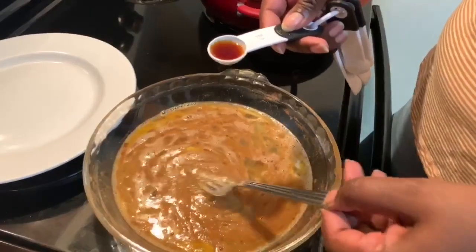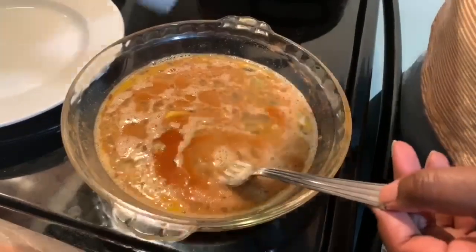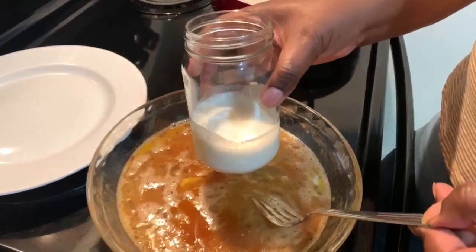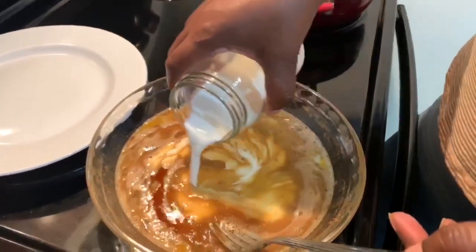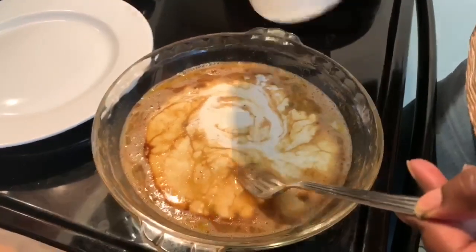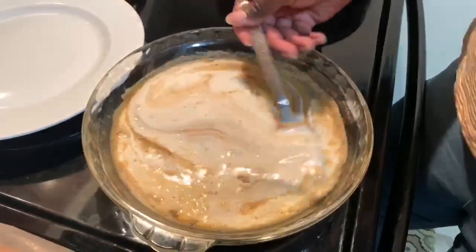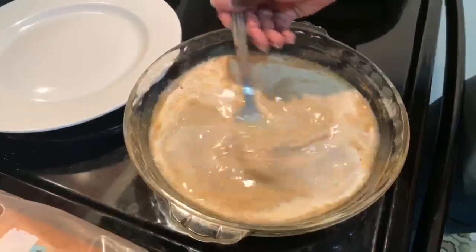To our beaten egg mixture we're going to add one teaspoon of pure vanilla, then half a cup of whole milk, and two tablespoons of cream. The cream is completely optional — I just like to add it for a little extra richness. The nutmeg is optional too; you can totally omit both the cream and the nutmeg. We'll get our milk beaten into our eggs and then move on to the bread.